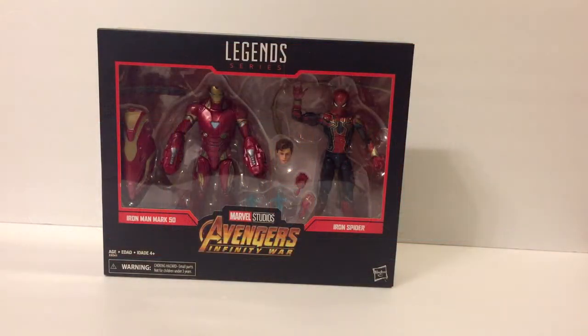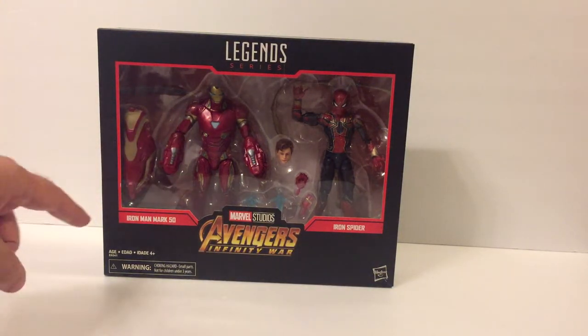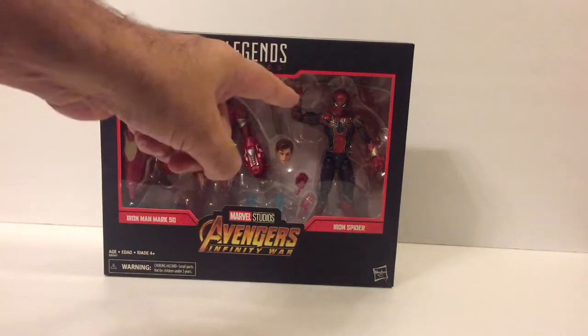Hey guys, Professor Bill of Comic Book University. We've got a new little something-something here to check out: Marvel Legends series Avengers Infinity War, the Marvel Studios brand. This is the Iron Man Mark 50 armor and the Iron Spider.